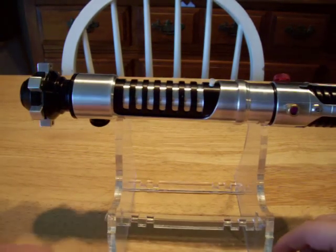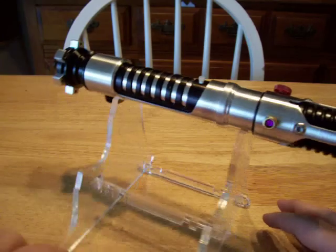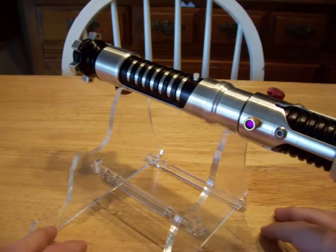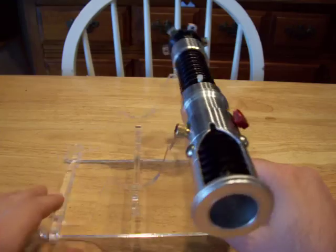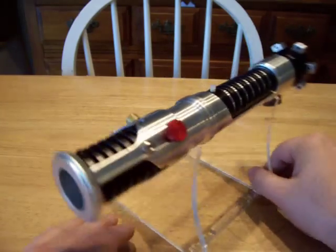Hey everyone, Jango Fett here from FX Sabers. This here is an Obi-Wan The Phantom Menace that will be offered up for sale. It is based on a Park's Hilt, so it's going to be smaller than the FX series.